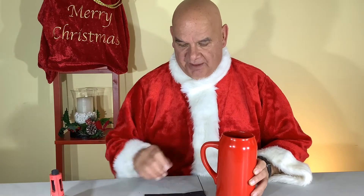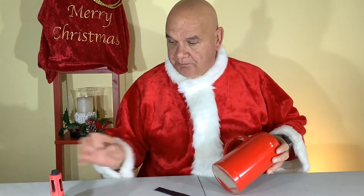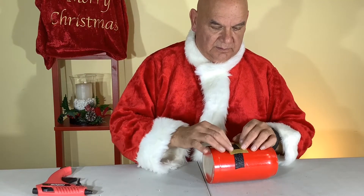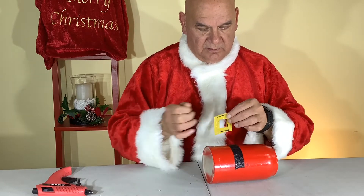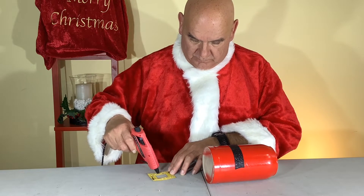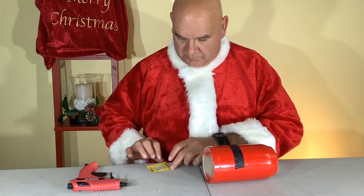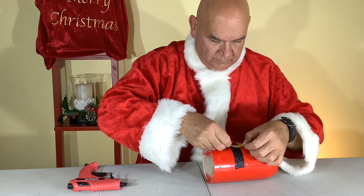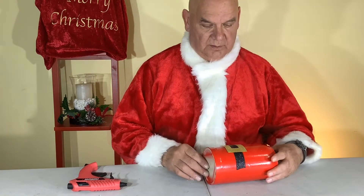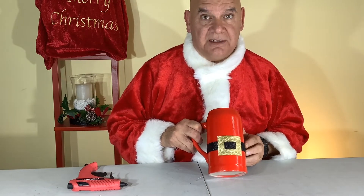This is our second coat — we have to cover some lettering underneath. What we're going to do is put Santa's belt on there. We're using some material recycled from another project, but you can use any black ribbon, black felt, gold felt, foam, whatever you have. We're going to be gluing the belt on, then put on the buckle. Make sure it's centered, and there you have it — Santa's belt is on his mug already.